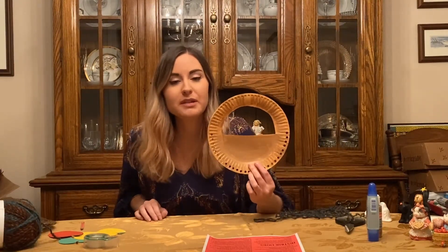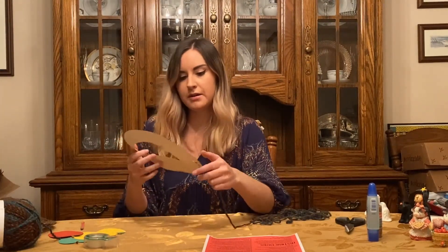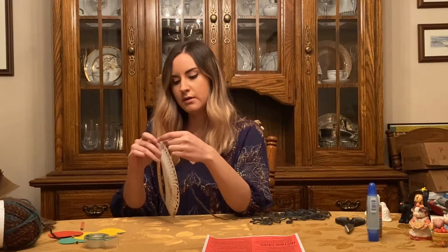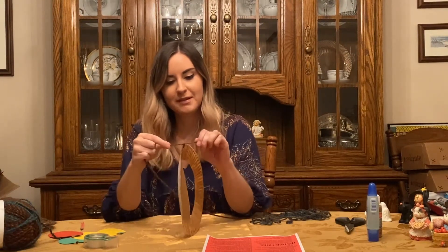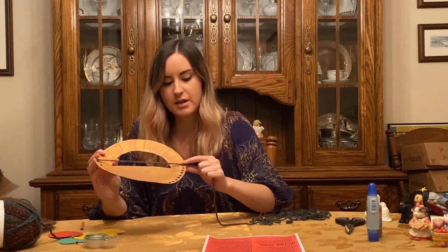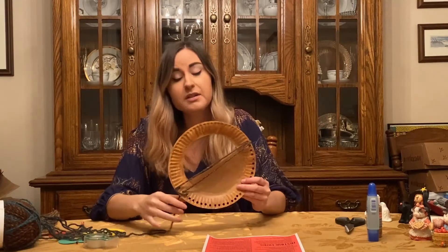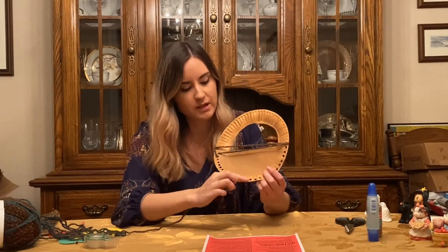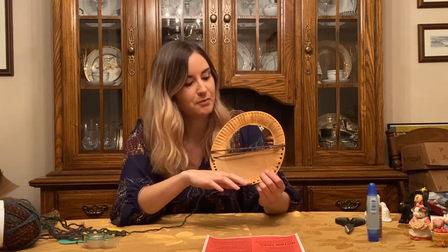Now that the plate has dried completely, it's time to take our yarn. You can choose one side to start on — it doesn't really matter which one. Go on the left and string it through the first hole, then tie a couple of knots to secure it in place and tighten it up. Now it's just a matter of stringing it through each hole. You can just go across until all of them are done. I'm going to go ahead and weave the yarn through all the holes as far as I can go, and I'll be right back.